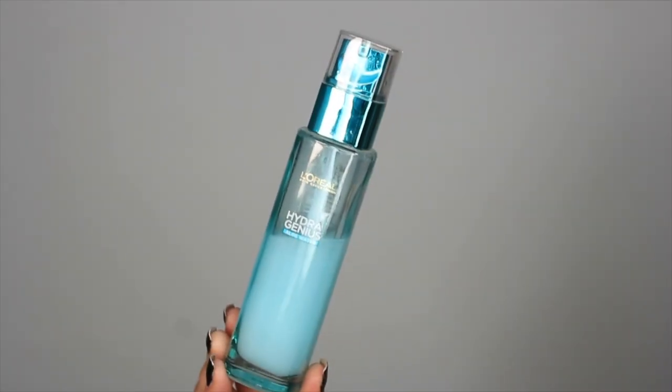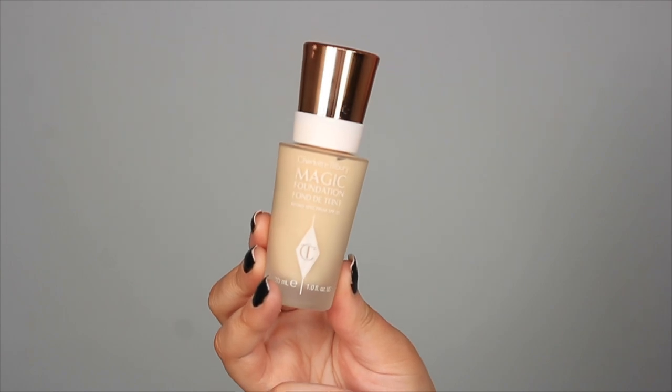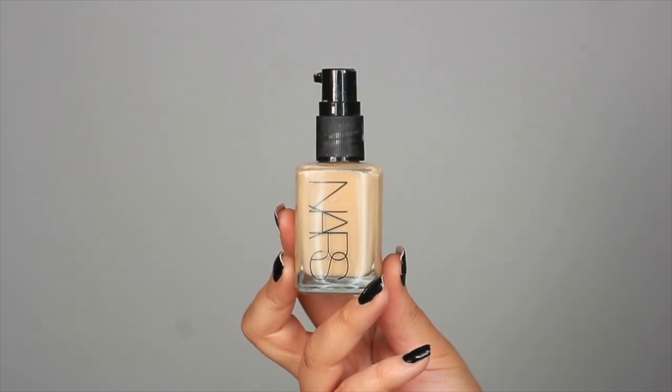That's it for the eyes — it's literally taken me a good two to three hours to get to this point, but we're getting there! I'm going to start my face now. To start off I'm giving my skin a little bit of hydration with the L'Oreal Hydra Genius moisturizer in the normal to dry skin formula. For foundation I'm actually going to mix two foundations together today — the brand new Charlotte Tilbury Magic Foundation in shade 3.5 Fair. But as I have a bit of tan on, this is way too light, so I'm mixing in a pump of the NARS Sheer Glow Foundation in shade Punjab.